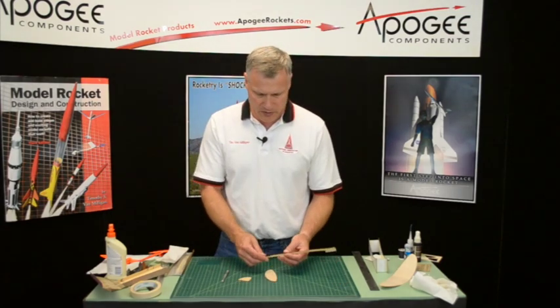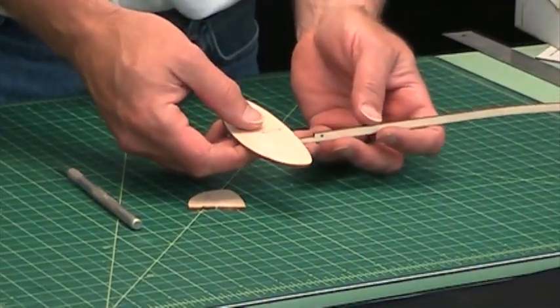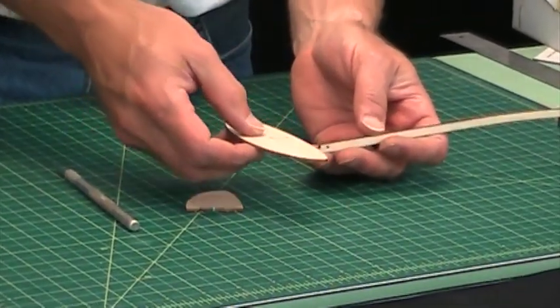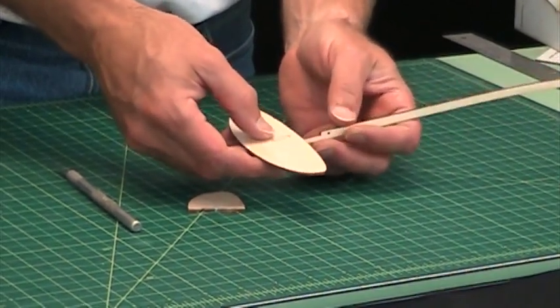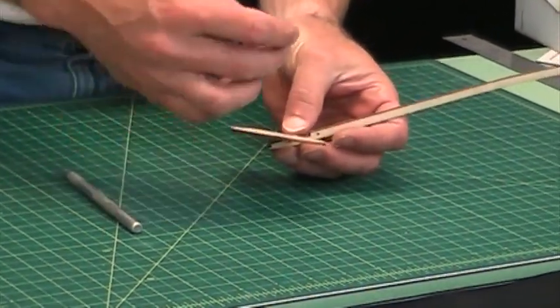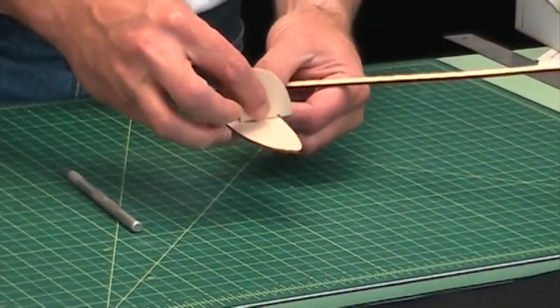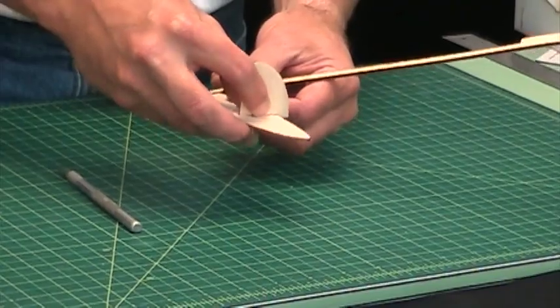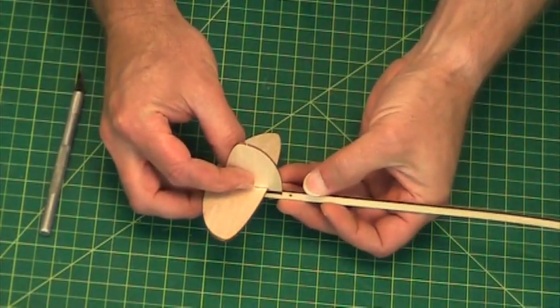Now the way that these are positioned on the rocket is this one will go right here, and when the tab is out you'll see it pop through, and then the vertical fin goes around the edge — the front edge like that — and it will sit into that notch right there.